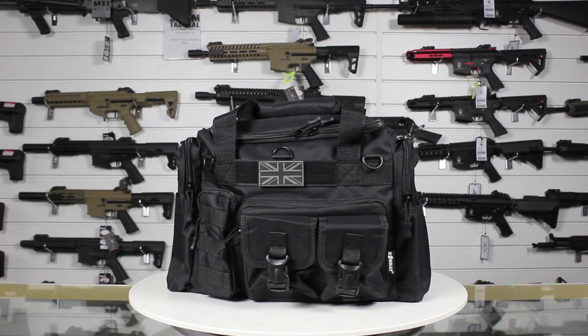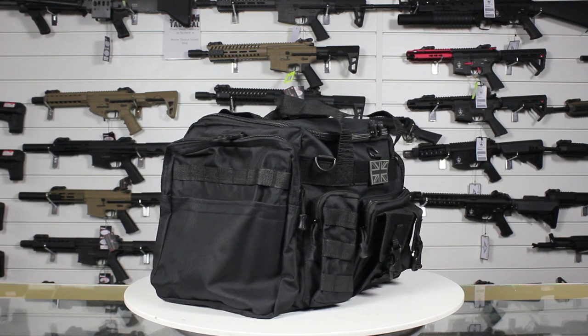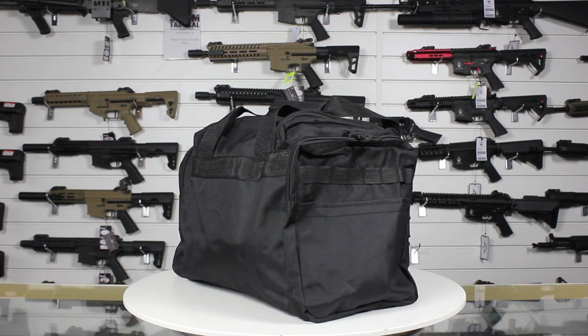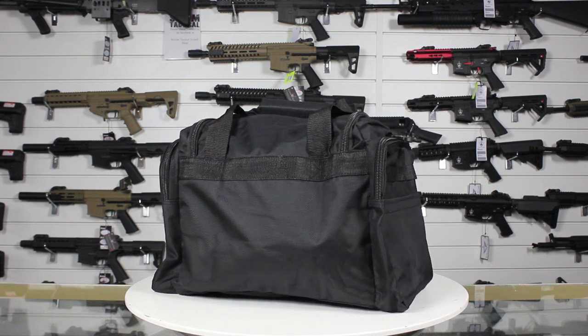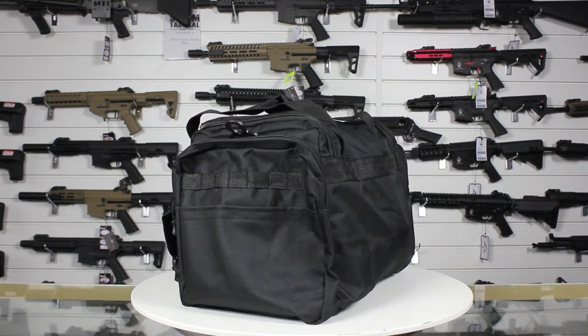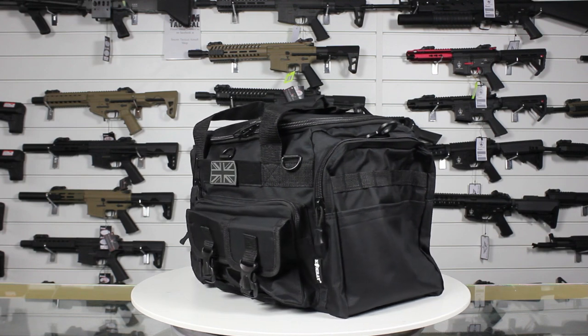The Combat UK Saxon 35 litre Holdall is made of hard wearing, water resistant material, has nine separate compartments for storing all the gear you need for a day out, has a couple of strips of molle for attaching extra pouches, a velcro panel on the front for attaching your tactical patches, dual carry handle with hook and loop fastener and an adjustable padded sling.